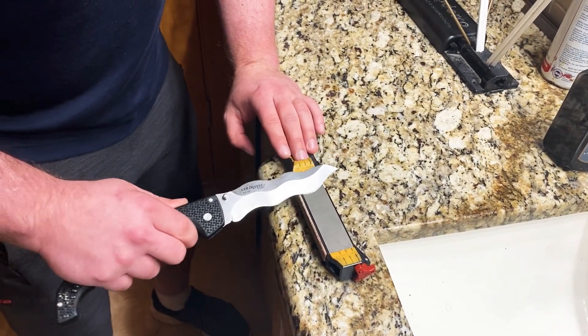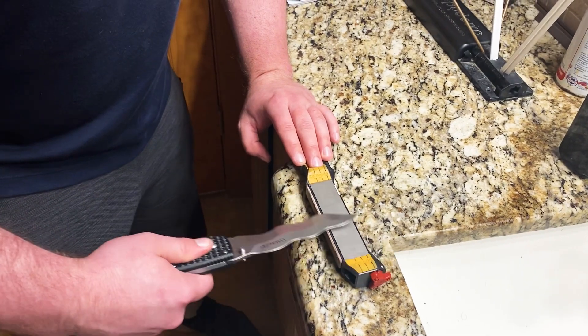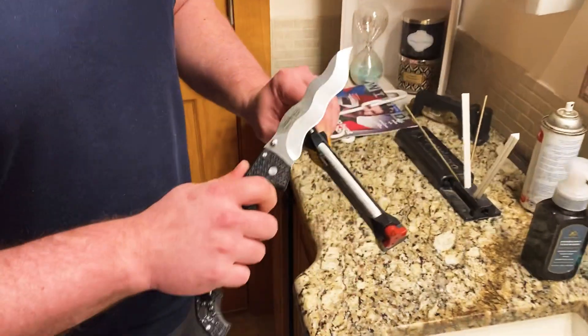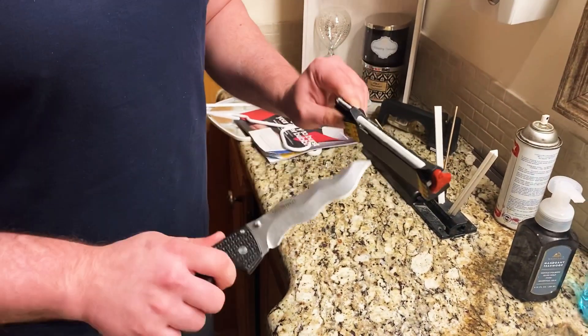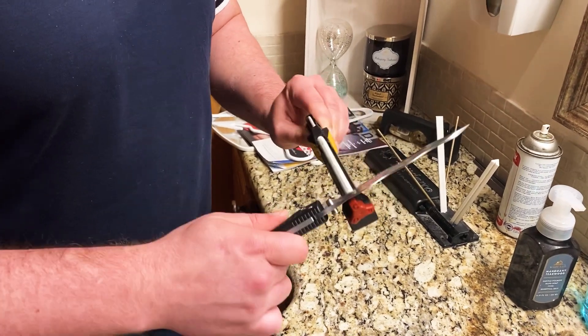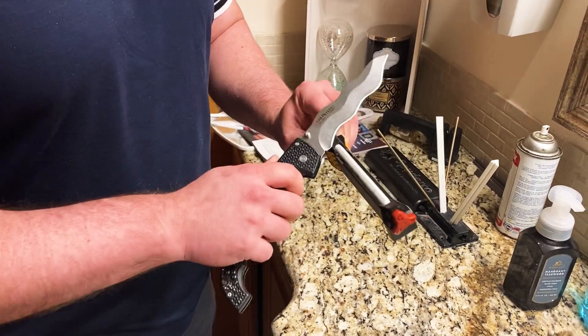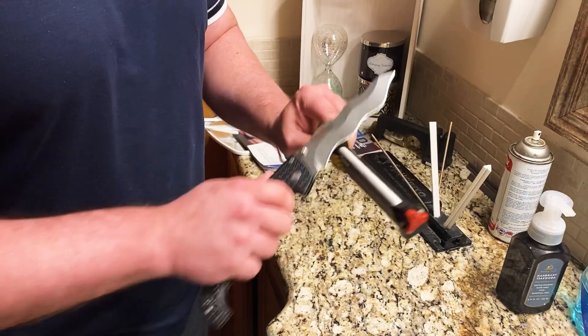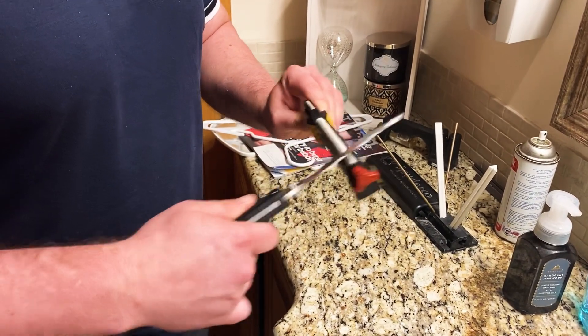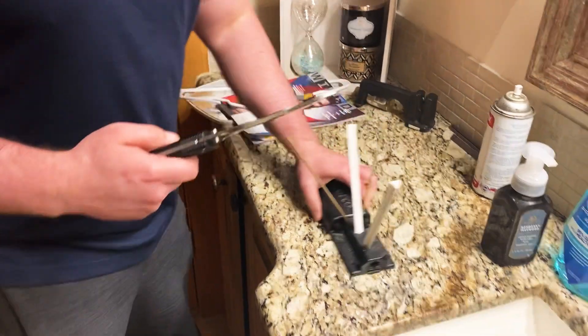Just watch — total contact. You don't have to shift anything around. Then you can just go to the medium ceramic — six strokes per side, then repeat. After that, you can just go to the strop maker.